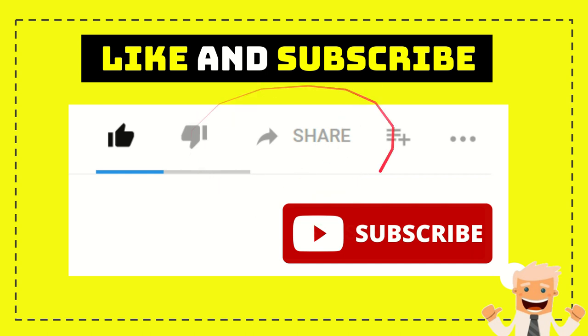Thank you so much for watching this video. If you find this video very useful, please help this channel grow by subscribing. Click the subscribe button and don't forget to like this video. And if you want to share this video with your friends on any social media — Facebook, Twitter, etc. — just go ahead and click the button.